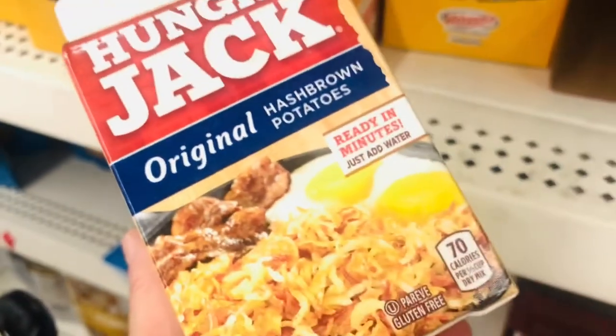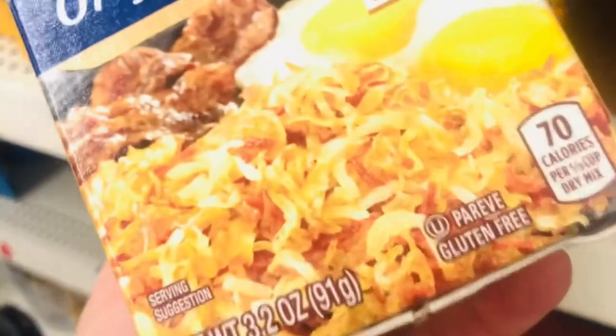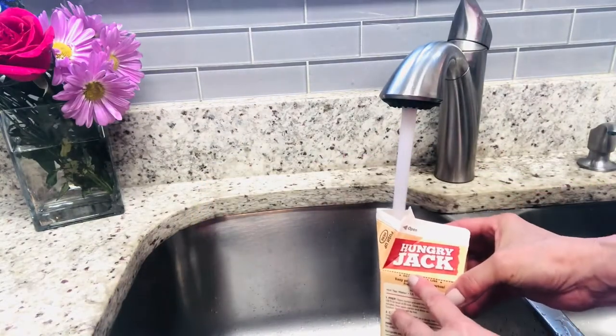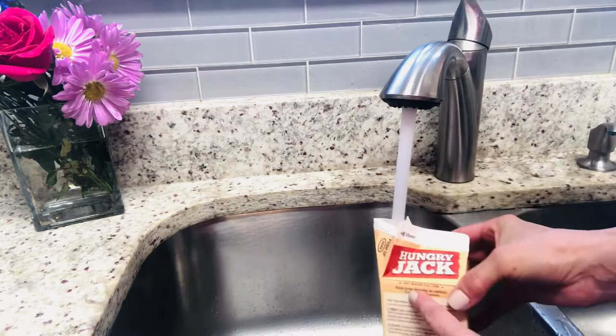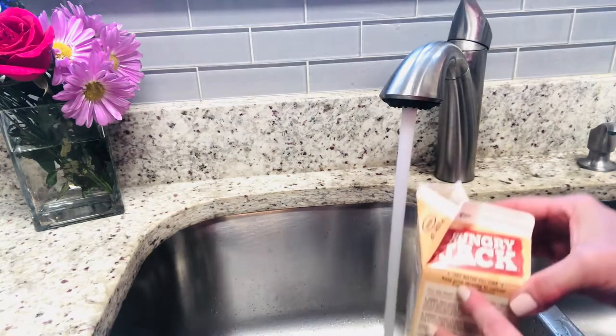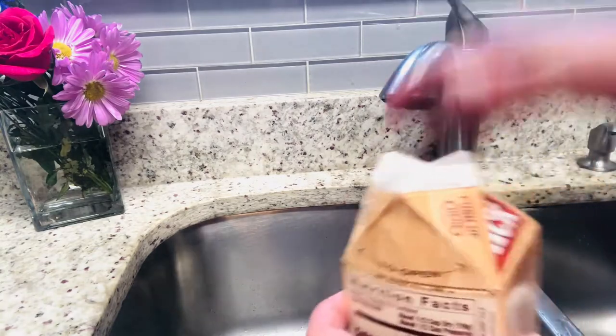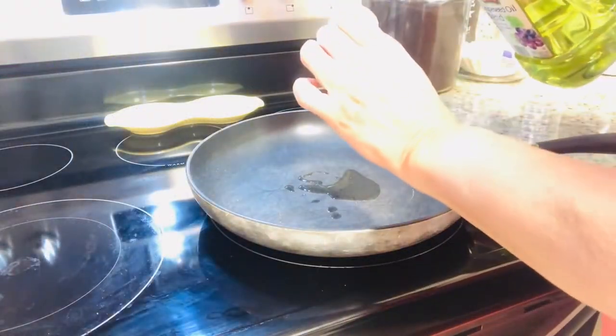My third Dollar Tree gluten-free breakfast idea is the Hungry Jack hash browns. These come in a small carton and they surprisingly make a very large amount. You'll want to follow the directions on the carton by adding very hot water and letting this soak for about 10 minutes.